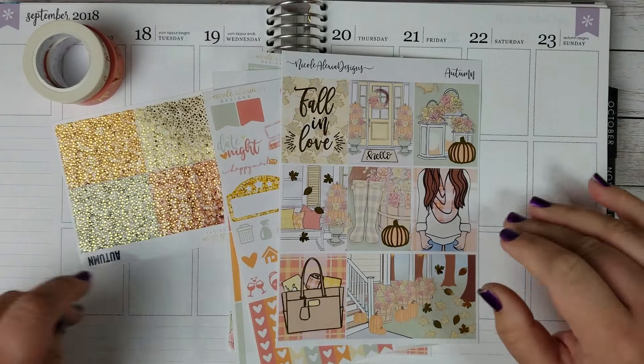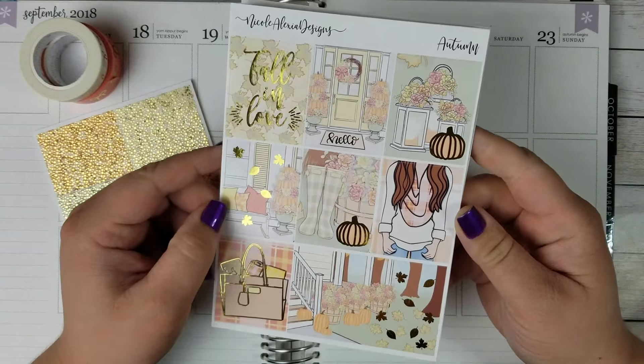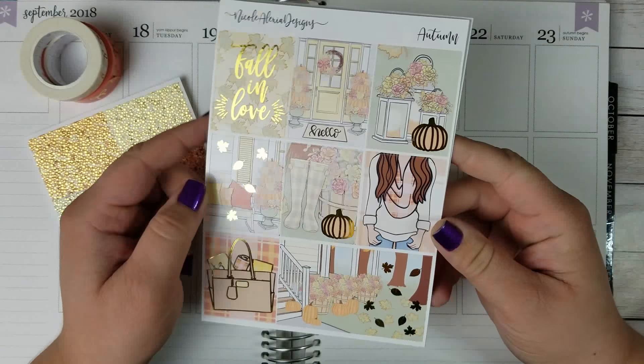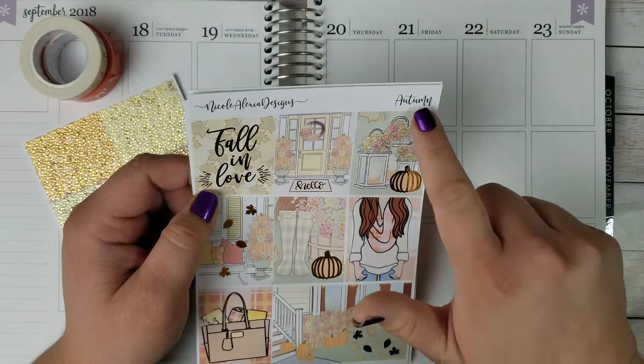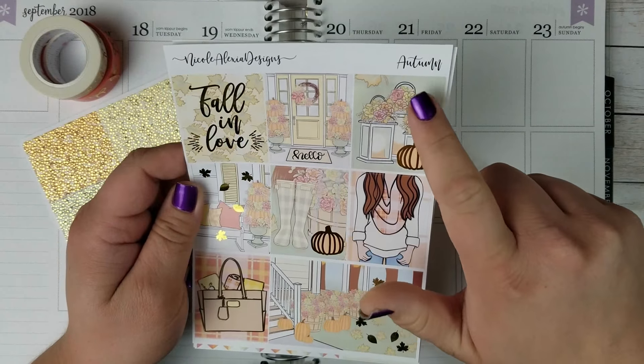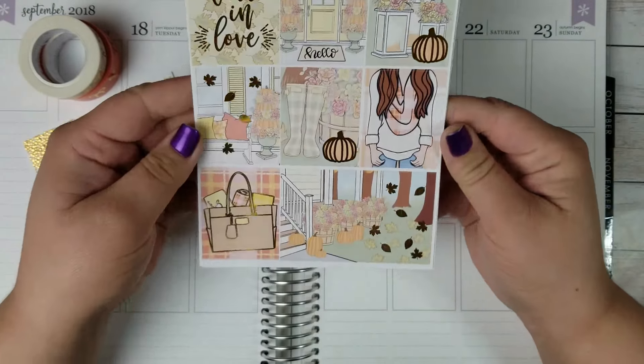Hi everybody and welcome back to my channel. Today I am very excited to be using this Fall in Love kit from Nicole Alexia Designs. It's called Autumn. I like that she puts the name of the kit on the top — that's handy. And it is gold foiled.